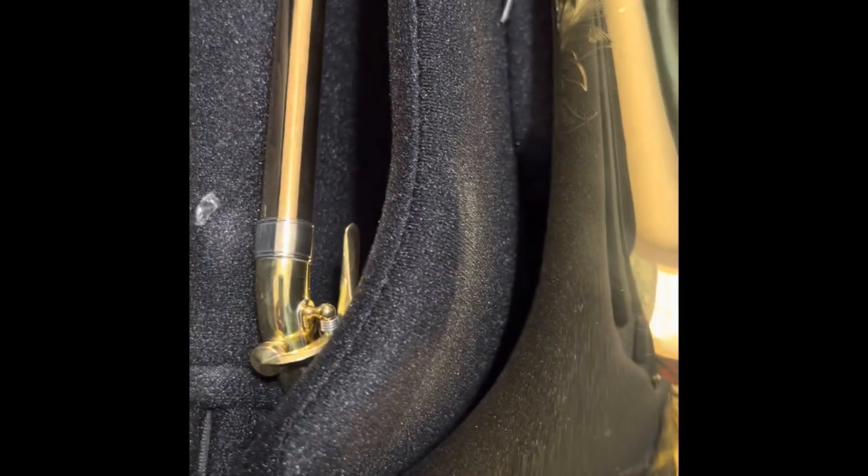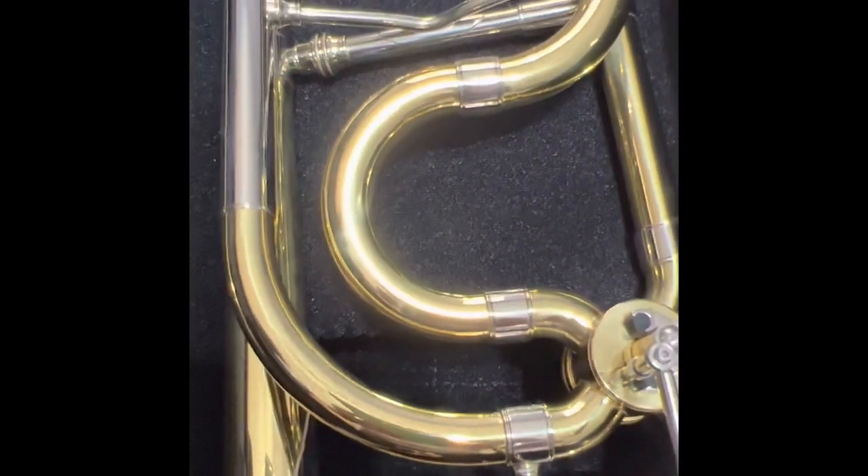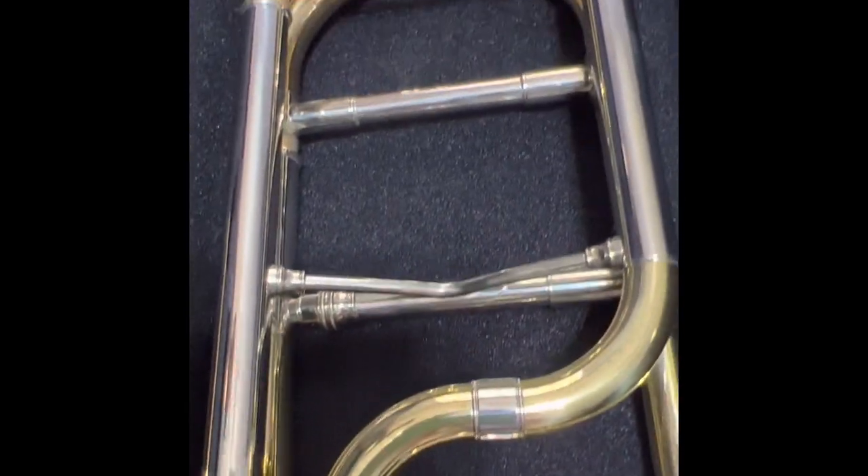The QLSE tuning slide features gold brass drawn tubing. The bell is an 8.5 inch two-piece lightweight yellow brass with unsoldered bead and special aligning treatment. The QLSE rotary F-valve comes with a gold brass F-attachment slide and engraved cap.